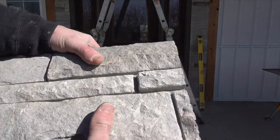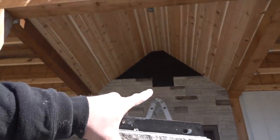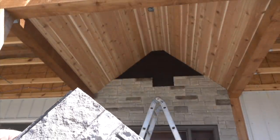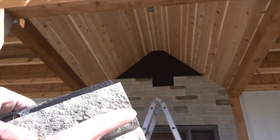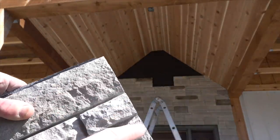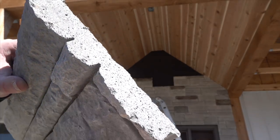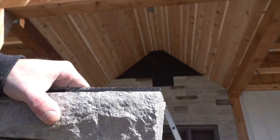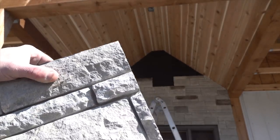One thing you can do if you've got to fit a piece in with a nice straight cut on one side — take the claw of your hammer and just kind of nick the edge. It gives it a more natural look. Then paint it with your textured paint and it doesn't look so perfectly straight where it sticks out.